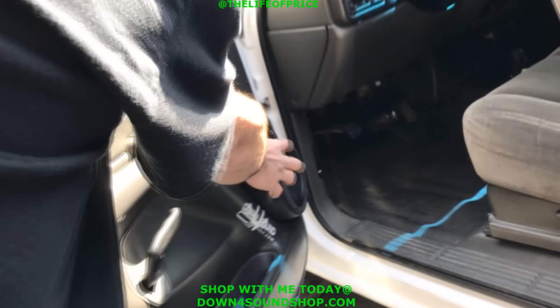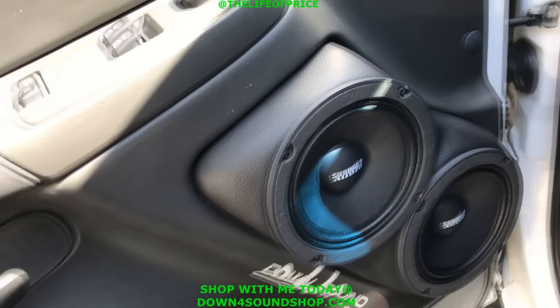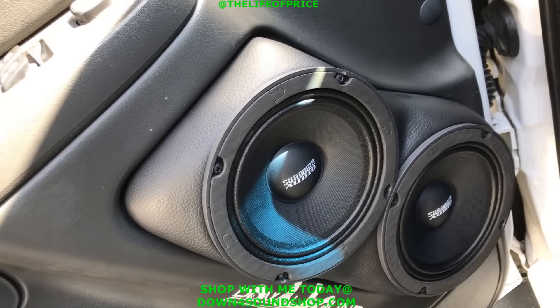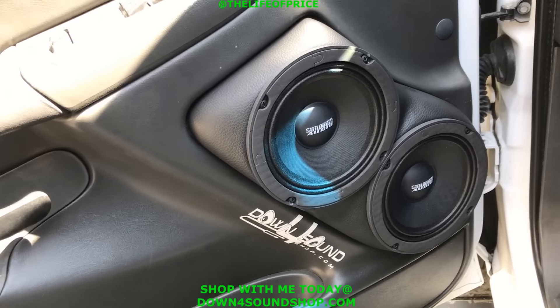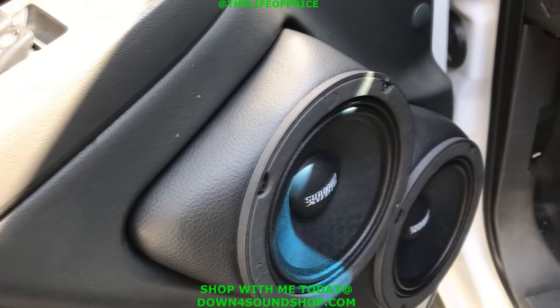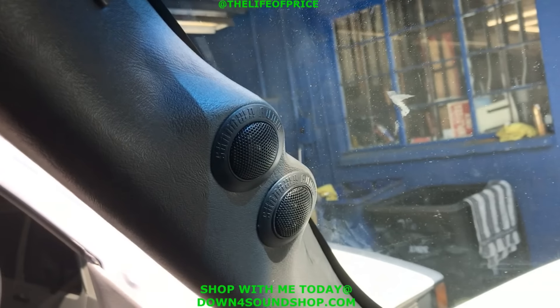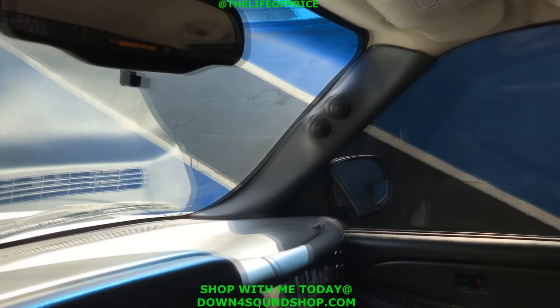And then just redo the door pods, because the other ones you had were too small — they wouldn't fit those monsters. He had to build brand new ones. So brand new door pods, because these Sundown six and a halfs are way bigger than the Ampere Audio ones. These are actually oversized six and a half, so it's more like six and three quarters, and the motor is real big. Anyway, he got it taken care of, looking real nice. And just swap the tweeters out — got the Sundown tweeters up here, looking real nice.